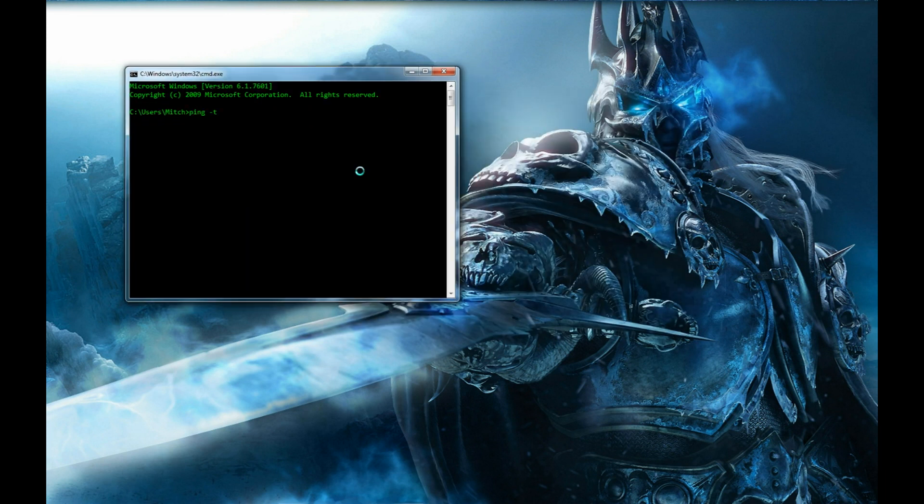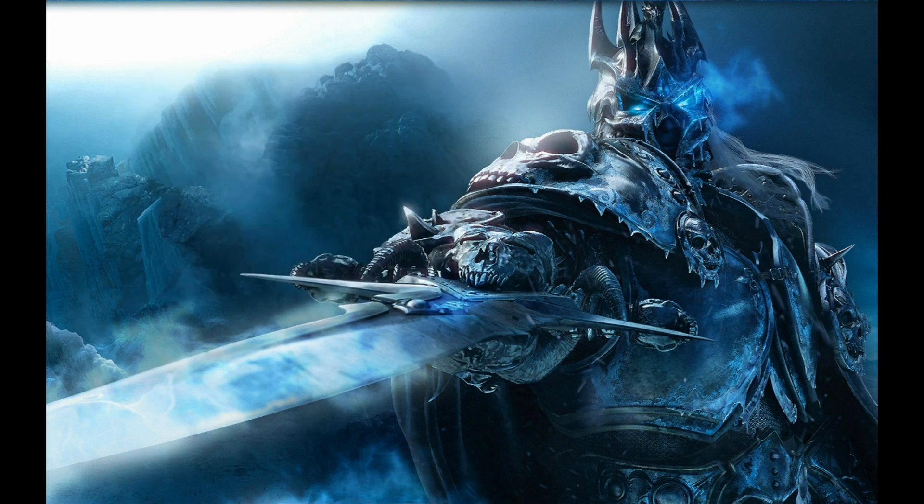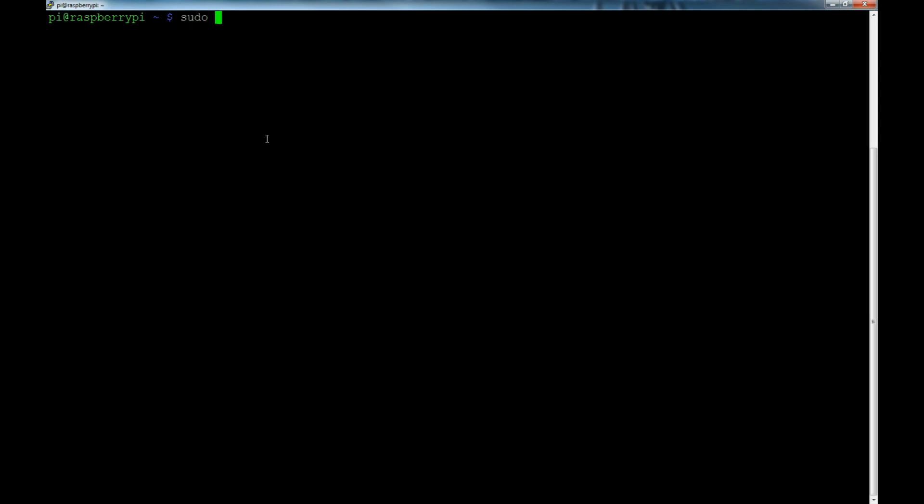What I like to do is open a terminal and run ping -t with the Raspberry Pi's address — that does a continuous ping so I can watch for when the Pi comes back up. The pings are successful, so it's back. I'll control-C out of that and pull PuTTY back up to reconnect. Now I log back in and run sudo hciconfig hci0 up — this time we get a return prompt, so Bluetooth is now active.